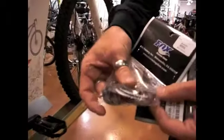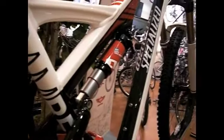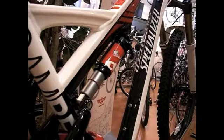Most manufacturers recommend every 30 hours that you clean and provide air sleeve maintenance to your rear shock, which includes a kit similar to this one right here that Fox provides. It's a collection of all the dust wipers and seals that you use in the rear shock. This helps maintain the suspension's peak performance and helps the component last much, much longer.